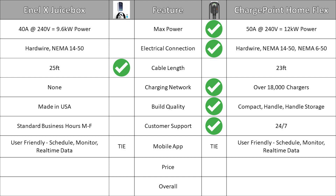At the time of creating this video, the Juicebox is available on Amazon for $619 while the Home Flex is available for $699, and therefore the Juicebox gets the green check mark for price. I'll leave links to both products in the description so you can check the latest prices.